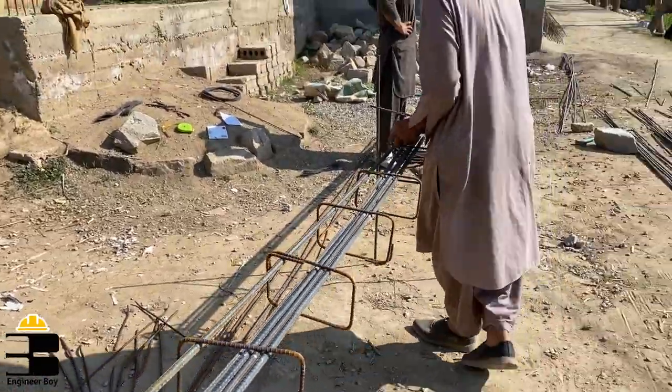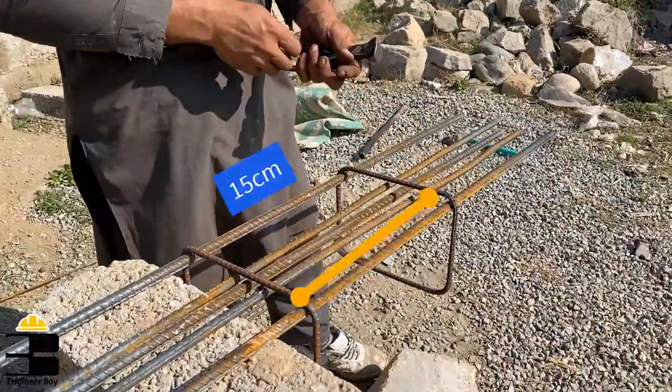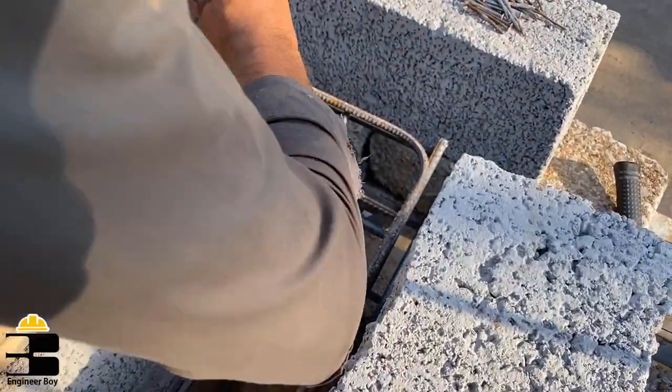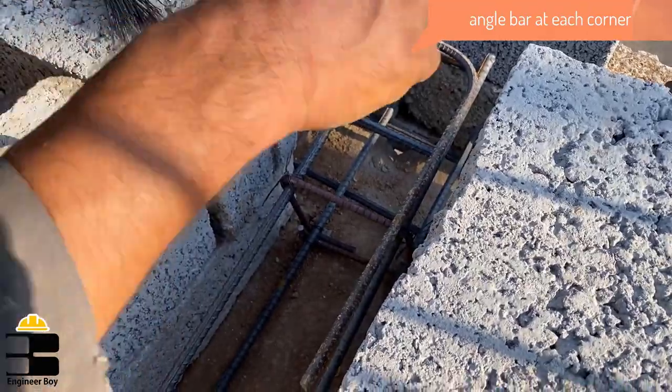Remember, the center-to-center spacing of the stirrups should not be more than 15 cm, which is 150 mm. Further, make sure to place angle bars at each corner so that the beam does not have cracks at corners.